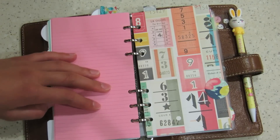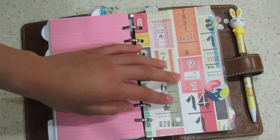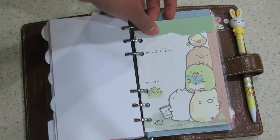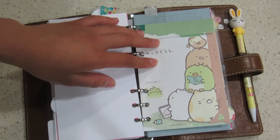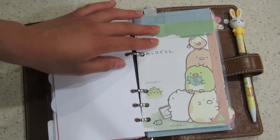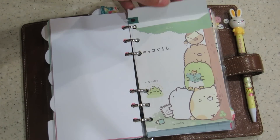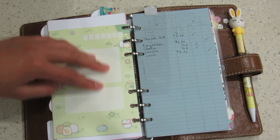The next section I have is my expenses section. I didn't plan this out but it did turn out to look like tickets and numbers, so I thought that was appropriate. In this section I have this pocket — it's basically an envelope. I got this from my cousin. I slid it in here so that I can put any money that I have in here so I know where it is. This pouch just holds the money.